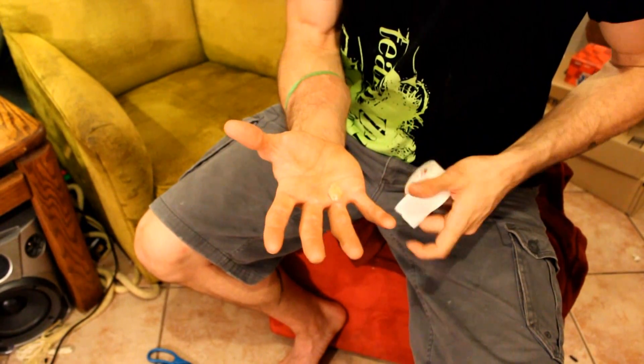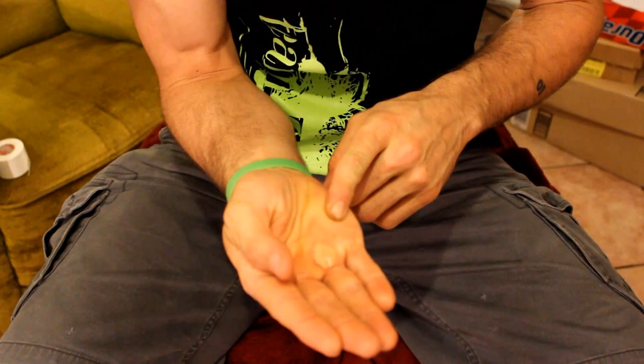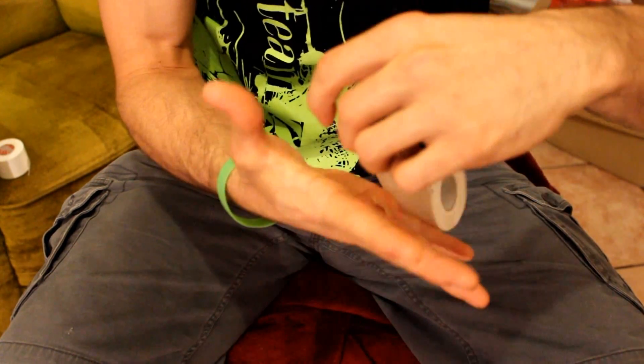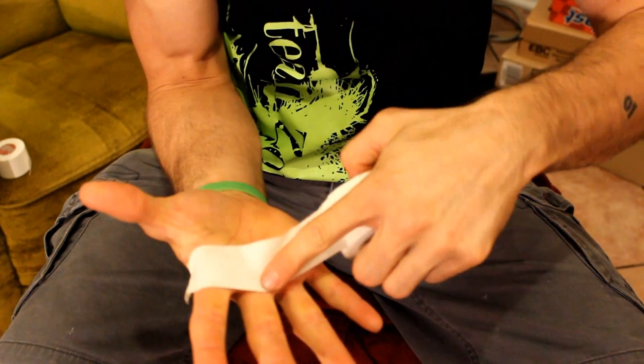The goal of taping is to apply pressure without restricting your ligaments or tendons. So when taping, make sure you keep your hand as wide as you can. With the first pass of the tape, trace the top of your hand to cover any blister.